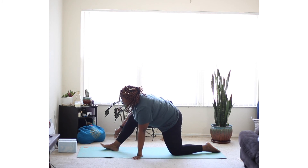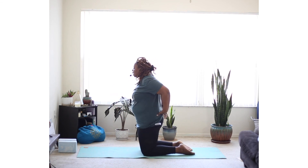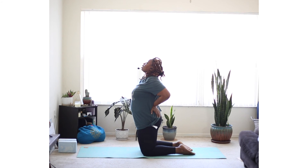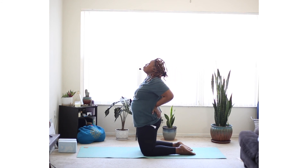From here, pressing up and coming to kneeling. We're going to take a variation of camel pose. Just place your hands right onto your lower back. Inhale, extend through your spine. Exhale, gaze up, bring your head back. And coming back up.